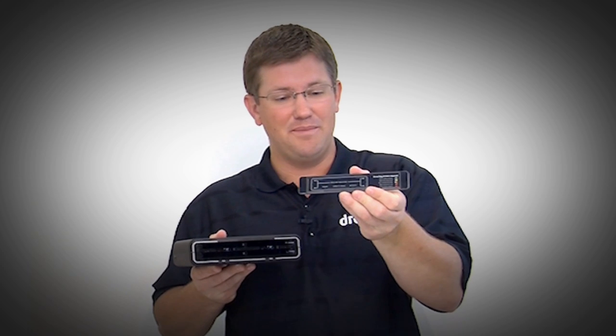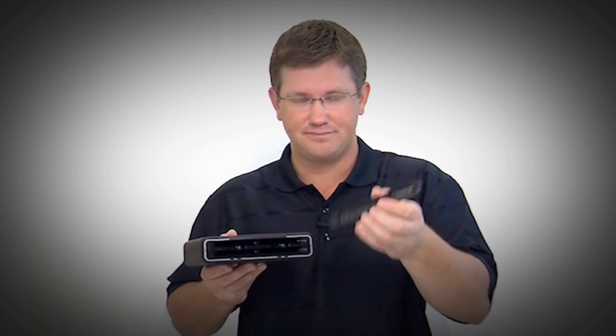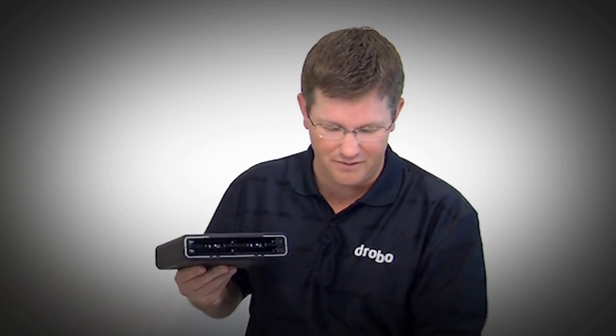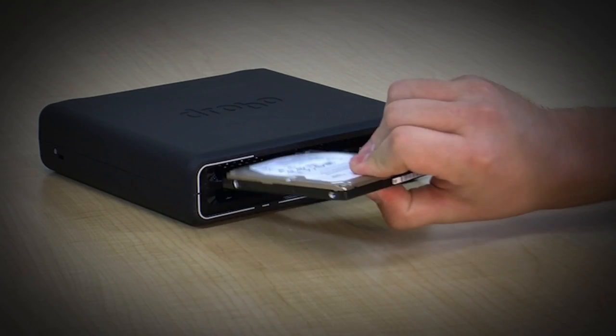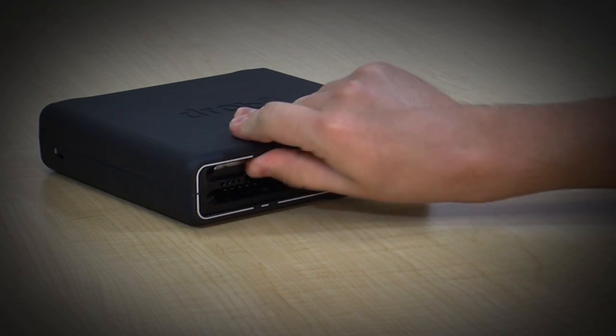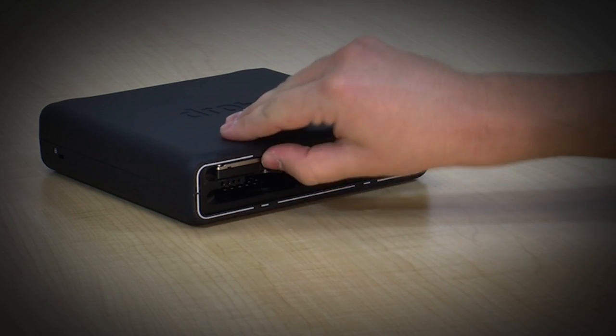On the back of that front bezel is the instruction manual on how you would use your Drobo — it's just that easy. We also retain the carrierless drive bays that we've had in every Drobo. Just like with the three and a half inch drives in other Drobos, you take the two and a half inch drive, put it in the Drobo Mini, and it clicks in like a ballpoint pen. It couldn't be easier, and it clicks out in the same manner.